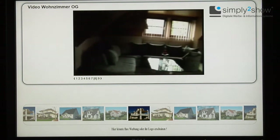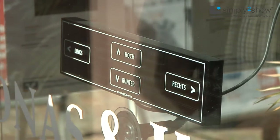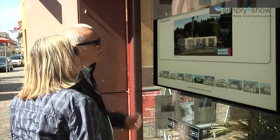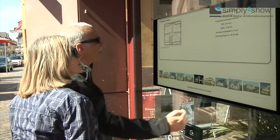Simply to Show is installed within seconds. Just hold the unit at the point of the window where you want to use it, position the vacuum cup and fix it. And removing it is as simple as installing the system. This does not only make the cleaning of the window easier, but also makes Simply to Show much more flexible than other systems.